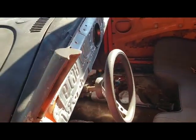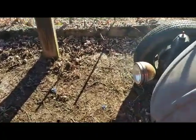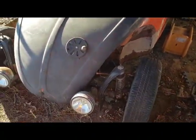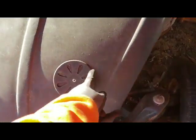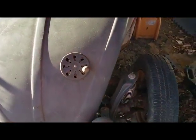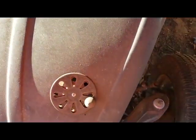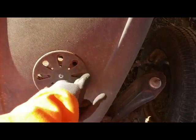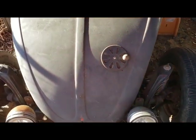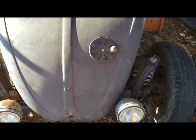Up front it's open-wheeled with no fenders. There's a little grill here — because all good hot rods have to have a grill. It was kind of a gag thing I did. I like it — it's not for everybody, it's just a conversation piece. But what's under the hood is going to be a little stranger.